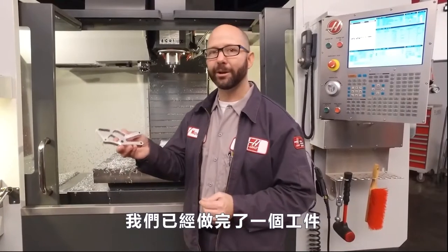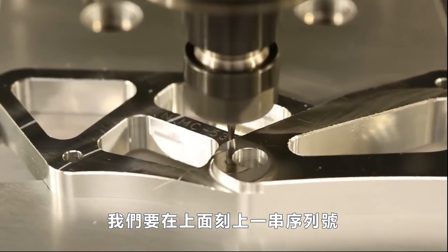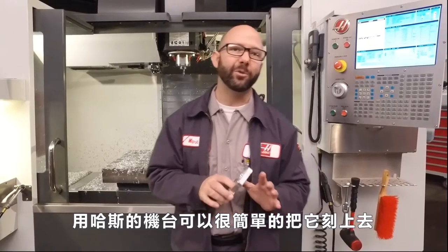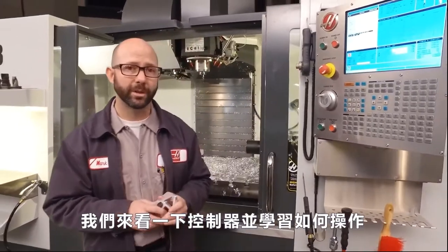We've already machined out a part here — it's a motorcycle chain guard — and we've engraved the part number onto it. Haas has made engraving serial numbers very easy. Let's go take a look at the control and see how it works.